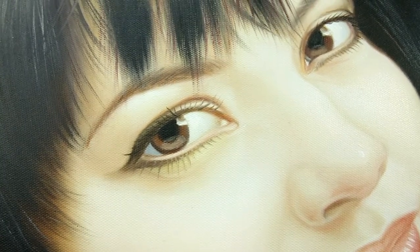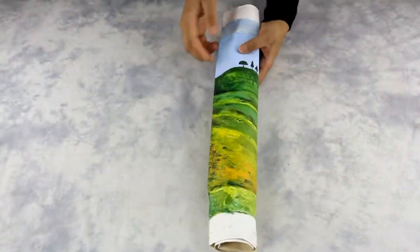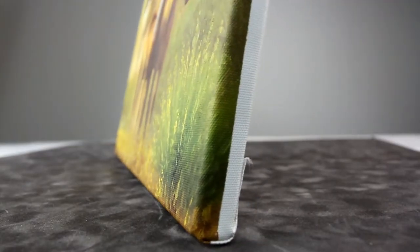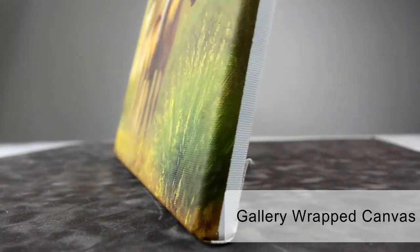Once you have all the details, you have the option to have the painted canvas shipped as a roll or as a three-quarter inch deep canvas gallery wrap on a stretcher bar frame.